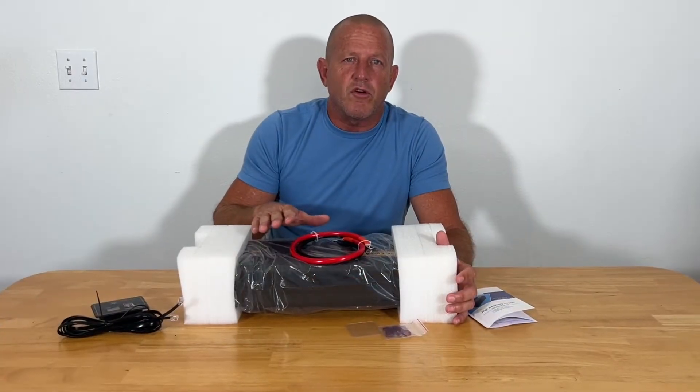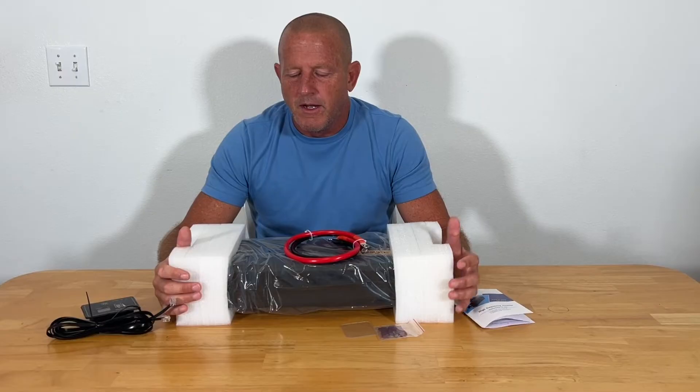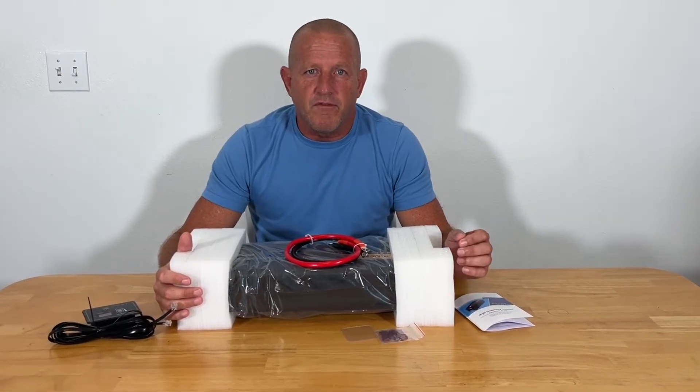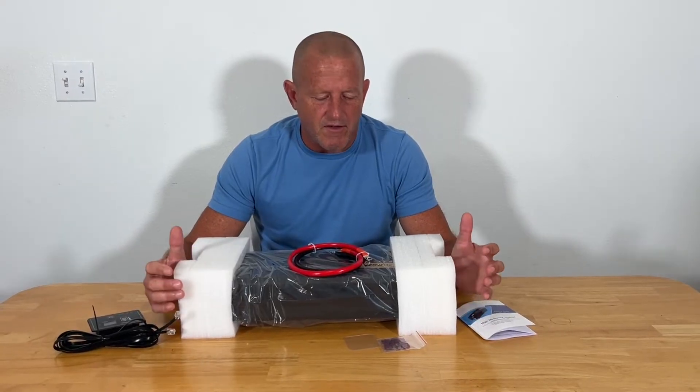A pure sine wave inverter is what you're going to need if you're going to be running sensitive equipment — computers, laptops — or any appliances with motors in them. You're going to need that pure sine wave inverter.